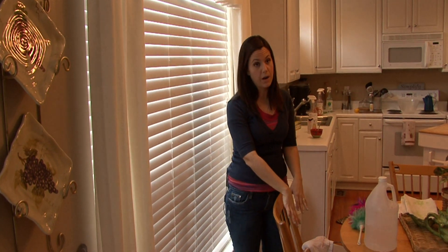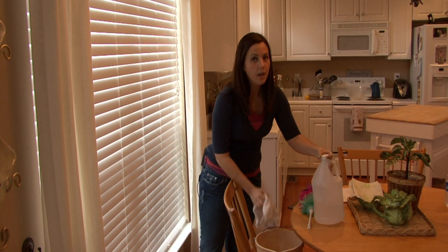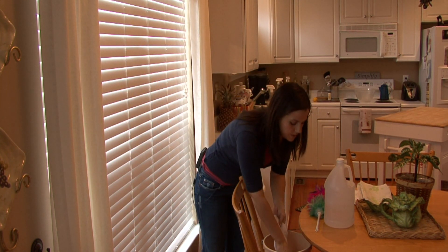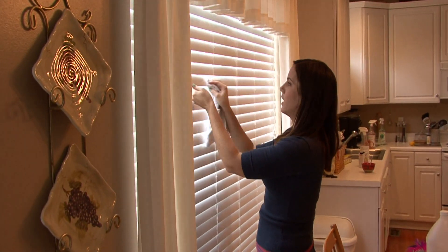I say grab a bucket of water, splash a little bit of vinegar in there, get a rag, and make sure you have a couple of hours to dedicate to this if you need to clean all the blinds in your house. Just dip your rag in the vinegar and water and get to work.